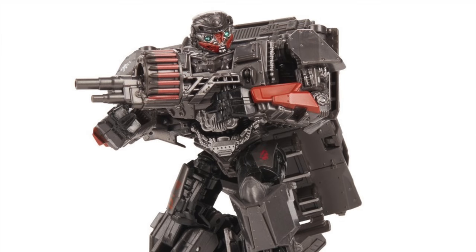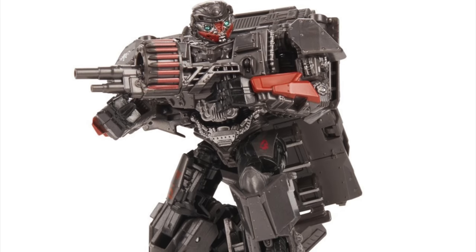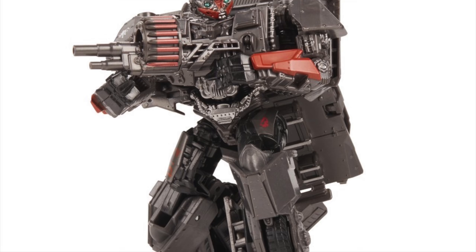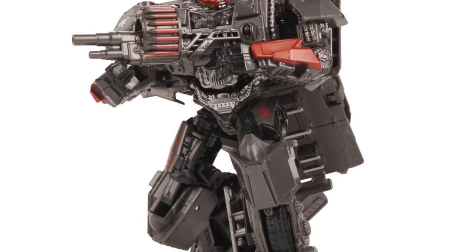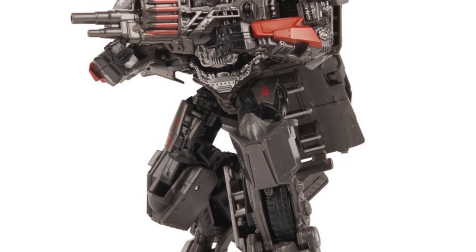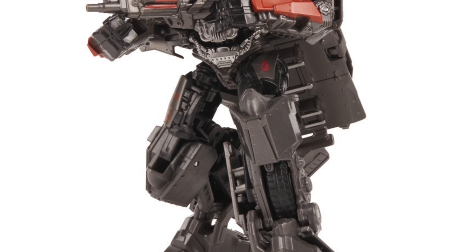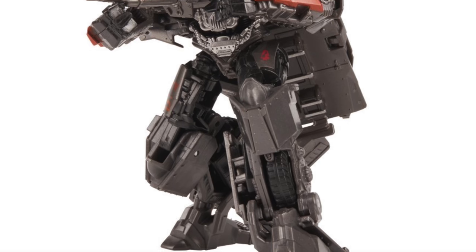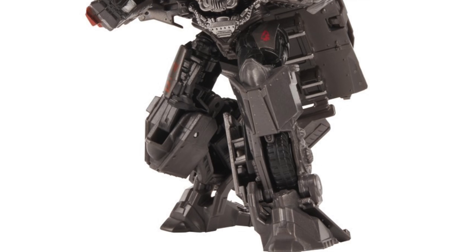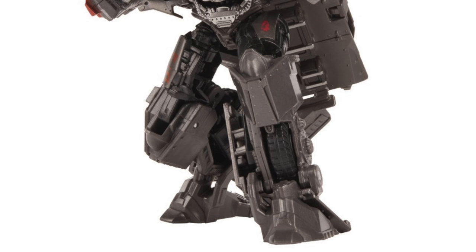Moving on to the Studio Series Hot Rod, who is probably the least anticipated of this new wave due to the simple fact that this is a reuse of the World War 2 Bumblebee mold, which wasn't necessarily a great mold for movie accuracy to begin with. The figure's head sculpt looks absolutely incredible and the weapon looks very detailed and accurate. I'm still waiting for an eventual Studio Series Hot Rod in his actual Lamborghini alt form. If you're not a completist, this is definitely not a figure you'll be missing out on as it is literally just a reuse of a rather bland mold.